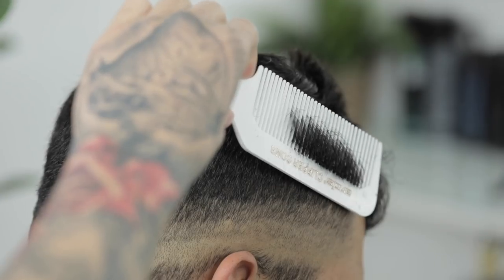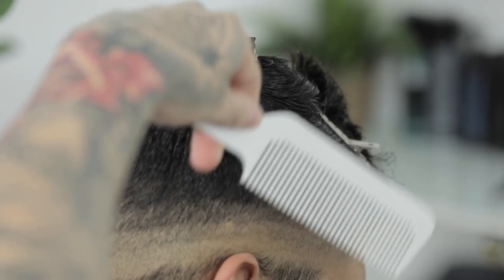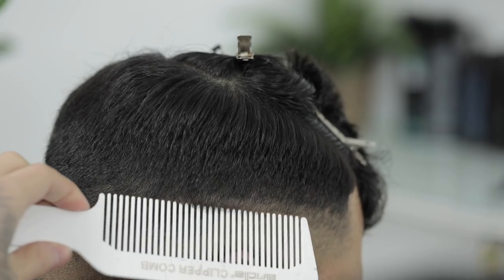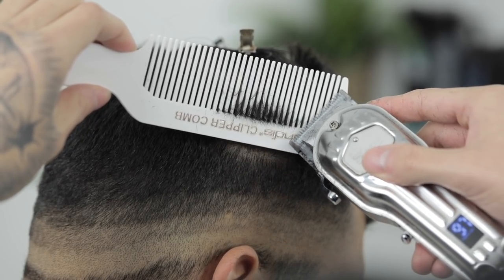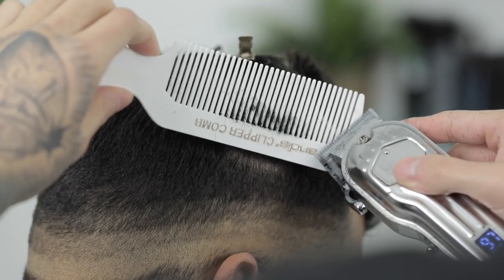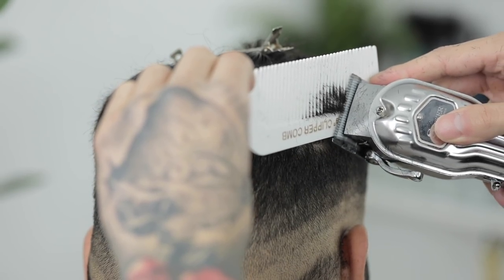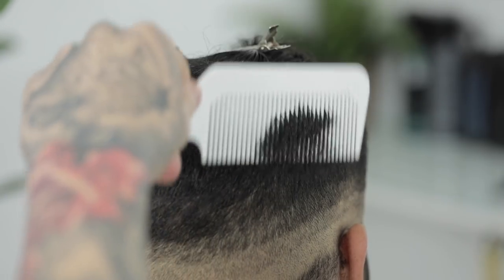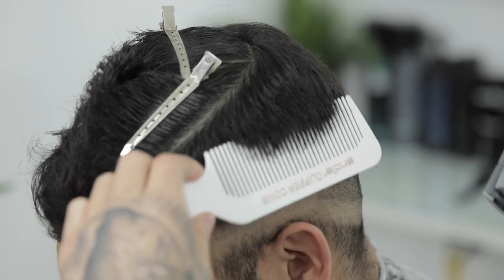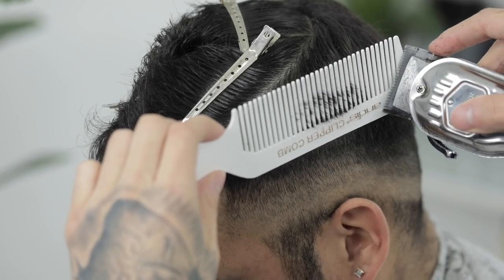So next, for whatever is left to connect, we're going to use our clipper over comb technique. And with the comb, all you're going to do is scoop in and then shape out his head into that square shape like we were talking about before. And then whatever the comb grabs, we're just going to trim away with the clipper. We're going to continue this throughout his whole head until we have a nice transition from the side length to the top length of his hair.